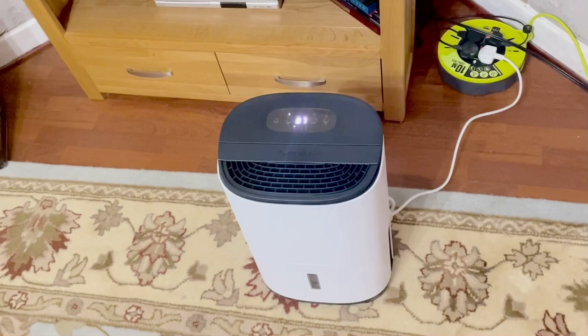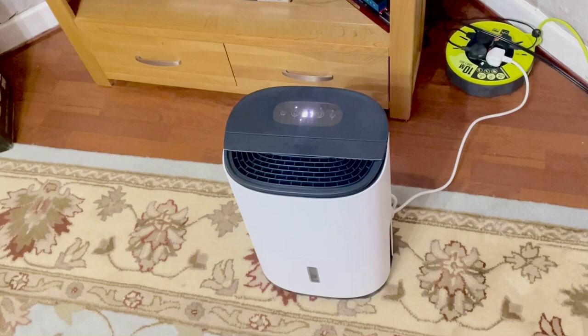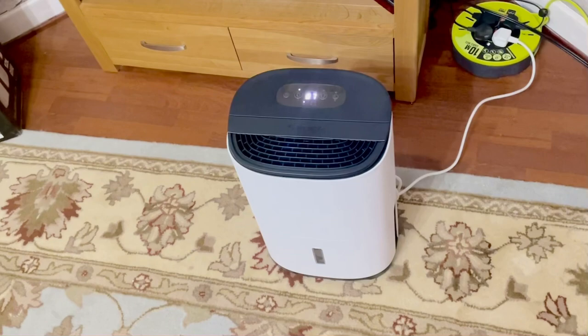Hopefully this product will increase the air quality in the house. And once I clean the mold and treat everything, hopefully — you can look at my windows.